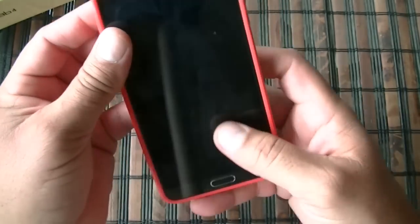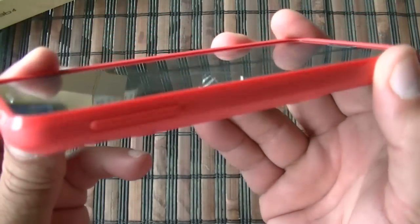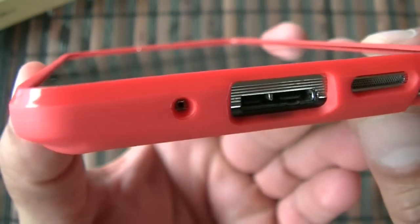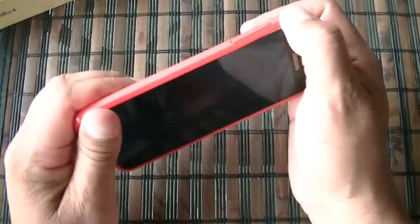Let me go ahead and take this off so you guys can see. First, just to show you guys the screen — there's going to be some protection. There is a good lip that goes all the way around the screen. It's pretty easy to install; like I said, this is just one piece.